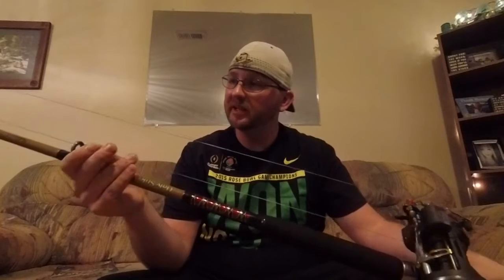First off, this is my rod — this is an Ugly Stick Tiger, 7 foot, medium heavy action boat rod, rated 30 to 60 pounds for line. I'm running 200 yards of 80-pound braid on here. My reel is a Penn Warfare 20 LWLC, gear ratio is 5.1 to 1. I have reeled in 2-foot sturgeon with this and I have reeled in 9-foot sturgeon with this, so it's a fairly cheap setup. For the rod, reel, and line everything, I didn't pay over $200.